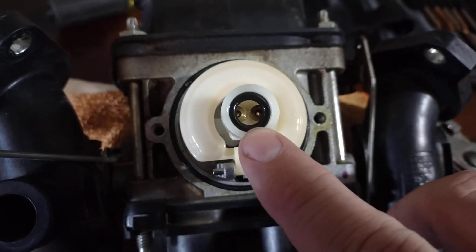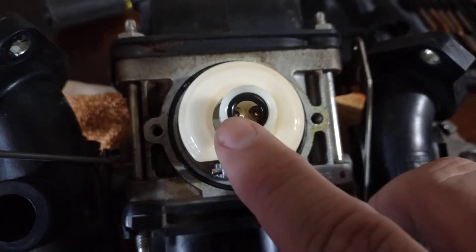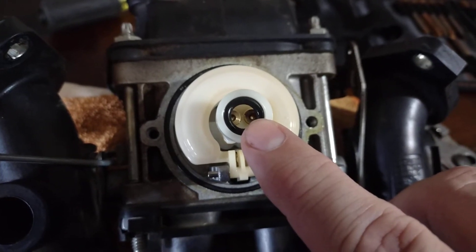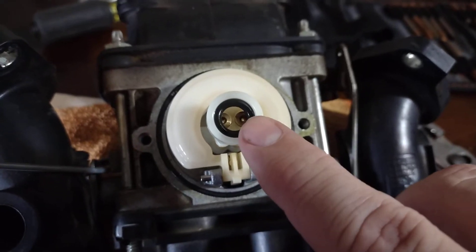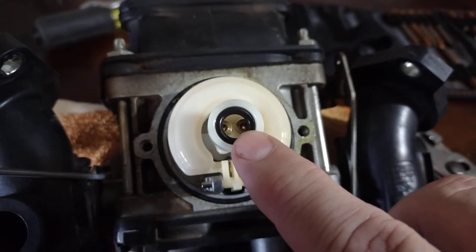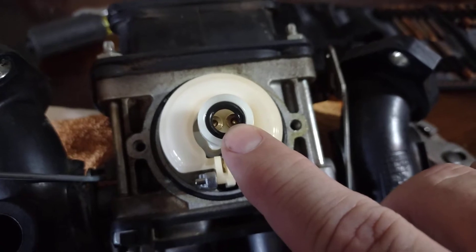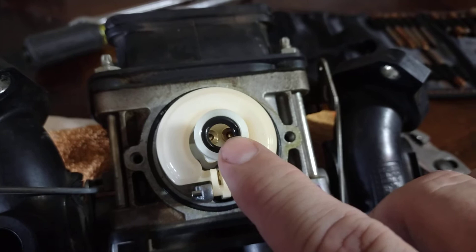The jets are different sizes. Only pull one jet out, put your new o-ring on, and put it right back in again. Take one out, put the o-ring on it, put it back in its place. If you take both out, you're screwed — you might as well go to a motor shop and pay somebody. They're different sizes and it's so minuscule you can't tell the difference.